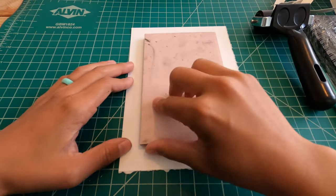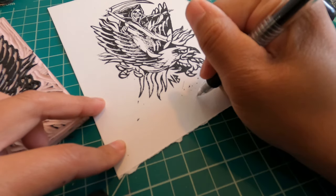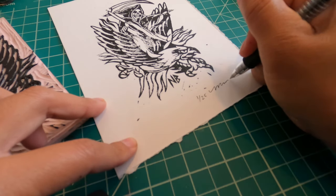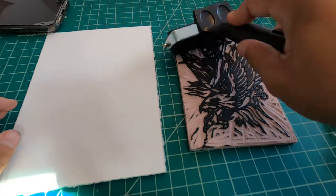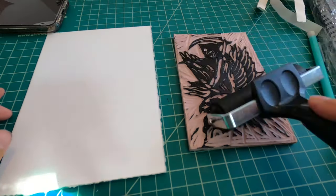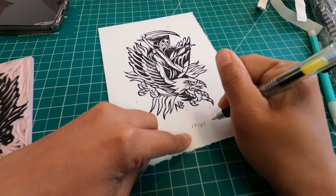I'm only gonna make 25 of these bad boys. I'm gonna number all of them one through 25, add my signature to the mix, and that's all she wrote. I basically spent all day just stamping these prints, and it wasn't a super sexy time, so I'm gonna go ahead and fast forward you guys on to tomorrow.